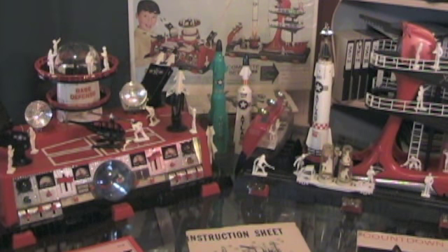It was a good toy for siblings, two brothers, because basically it had a lot to do with each of the little bases. There was the base defense, and then there was the launch base. This playset was only sold in grocery stores because the manufacturer couldn't get any room in the Sears catalog.